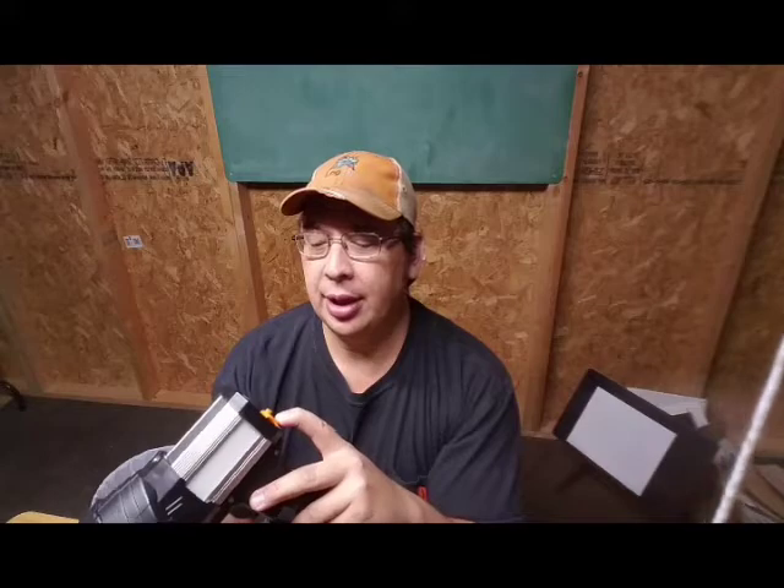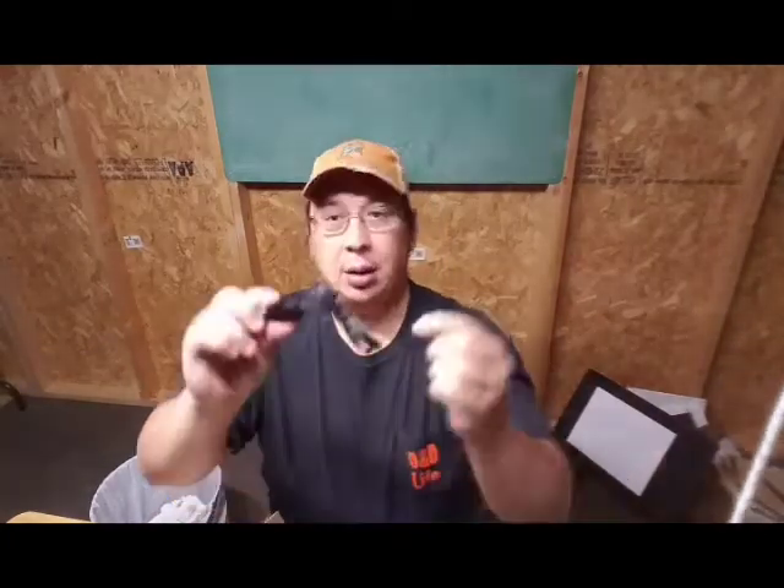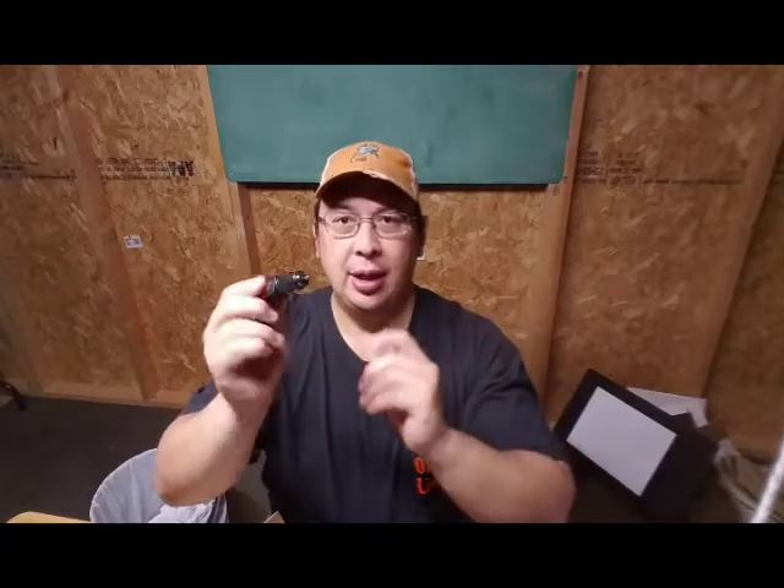The other thing that's kind of unique about it is it is charged with just a — you can plug it into the wall or a 12-volt cigarette lighter. So here we have the cigarette lighter, 12-volt.